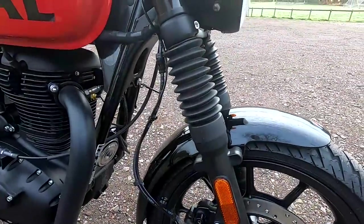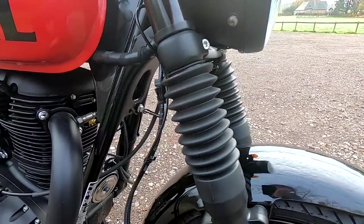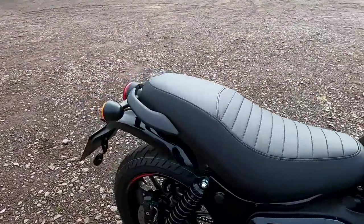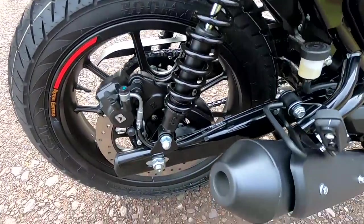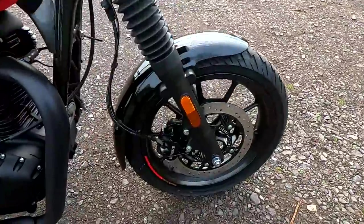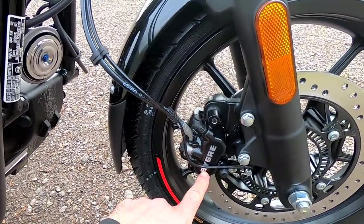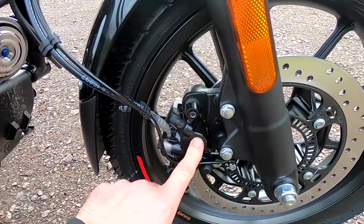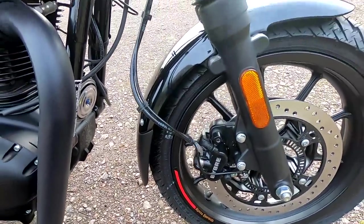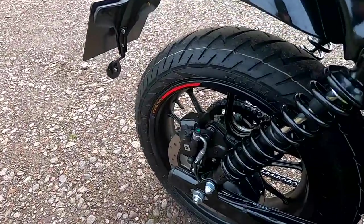Telescopic forks up front — 41mm with gaiters to protect them, 130mm of travel, non-adjustable but perfectly set up. On the rear, twin shocks with a preload adjuster. There's a twin-piston front caliper by Brembo — good, strong, smooth braking. ABS is standard on all bikes these days. 300mm disc on the front and 270mm on the rear.